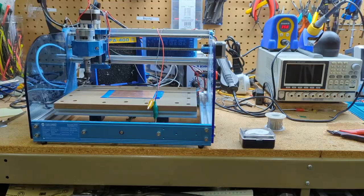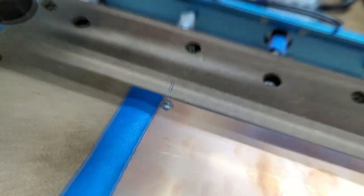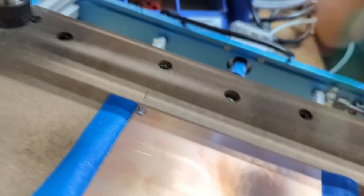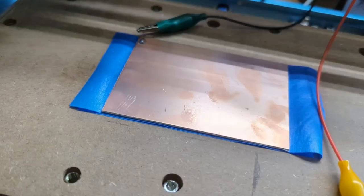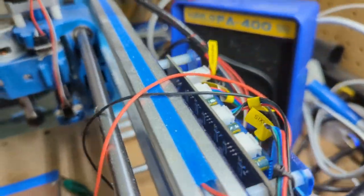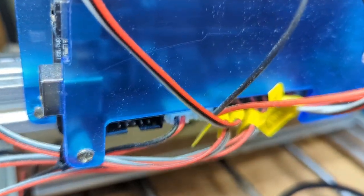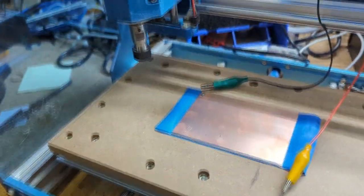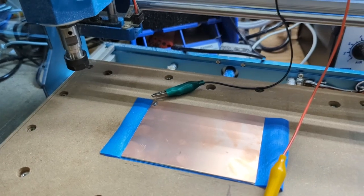I soldered it there and that is going to be where one of these probes goes. You can see where it's going to connect — I just take one of these and connect it like this. The other one will go on the bit after I add the bit. These go all the way around to the back and plug in back there into the controller. When that's all hooked up, the controller will be able to tell when the bit is touching that.